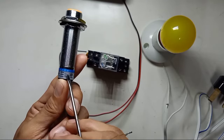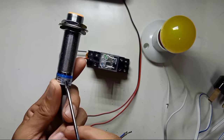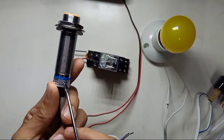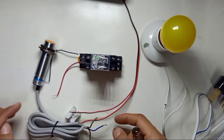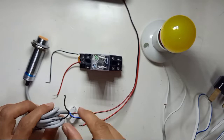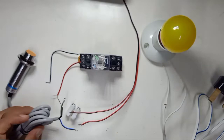You can only use it with loads drawing less than 300 milliamperes — something like a small LED. Otherwise, if you want to use a solenoid, a high-wattage light, or a motor, you need to use a relay. You must not connect the sensor output directly to your load, otherwise the sensor will be damaged.